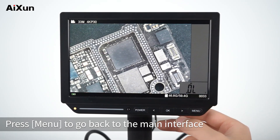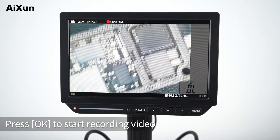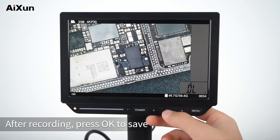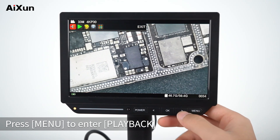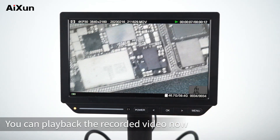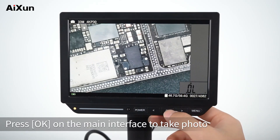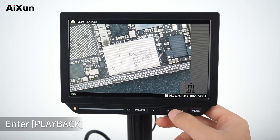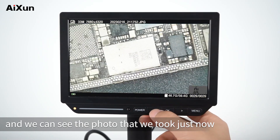Video is currently selected. Insert an SD card to save photo and video data. Press Menu to go back to the main interface, then press OK to start recording video. After recording, press OK to save. Press Menu to enter playback to view the recorded video. Switch to photo mode and press OK on the main interface to take a photo. Enter Playback to see the photo just taken.